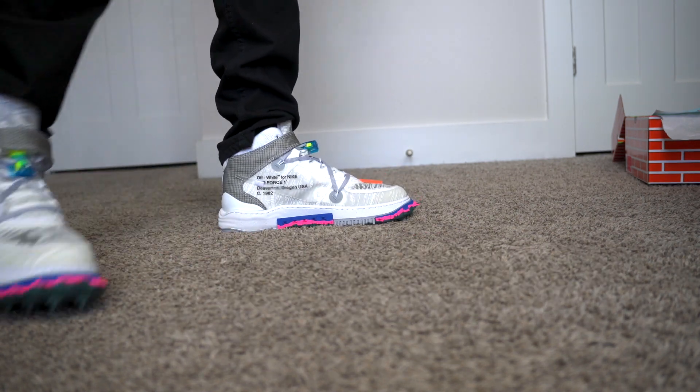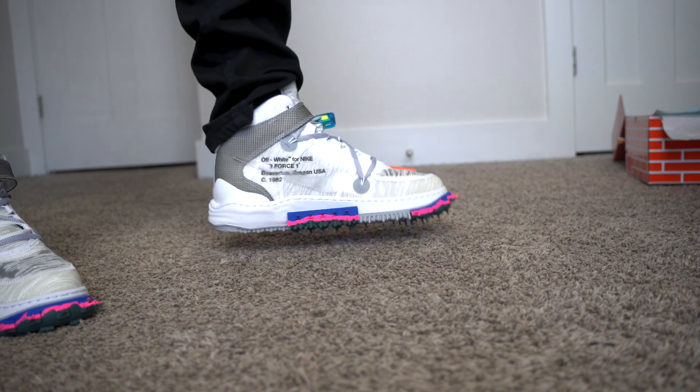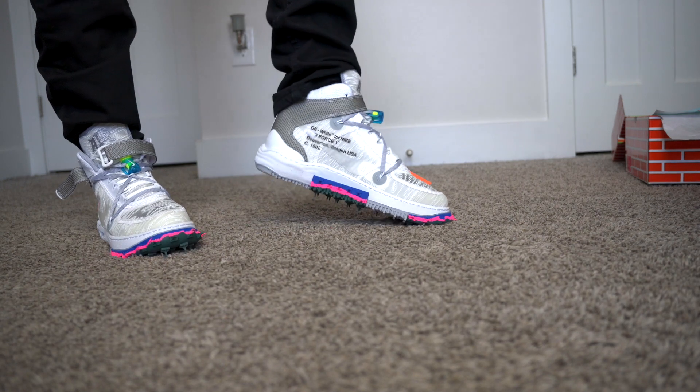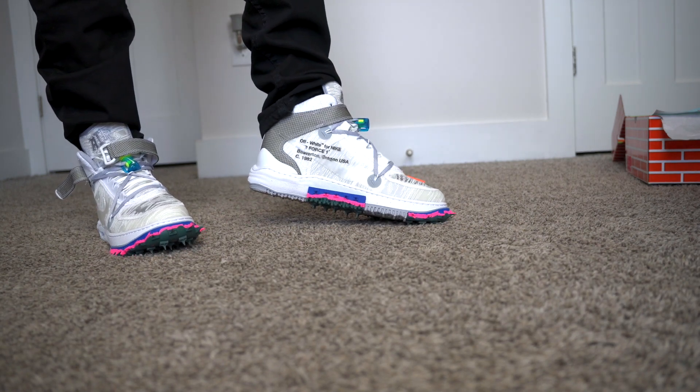And you've got to expect that when you're getting an Off-White, you know. It's made out of deconstructed materials. It's very much an art piece. It's Virgil, you know. So they're conversation pieces for sure.